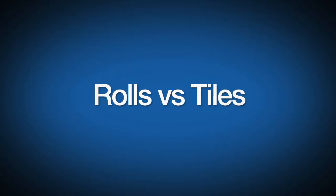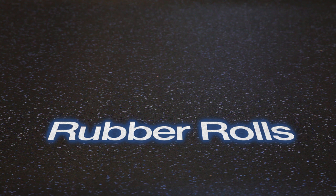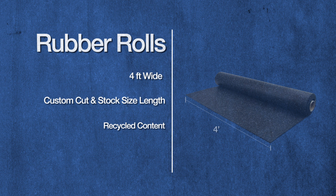In this video, we'll cover the differences and benefits between rolls and tiles. Rubber rolls are an extremely durable and popular flooring solution for many types of flooring applications. As an industry standard, rolls are created at 4 feet wide and are available in custom cut and stock size lengths. They're made with recycled content and are typically installed with polyurethane adhesive or double-sided carpet tape.